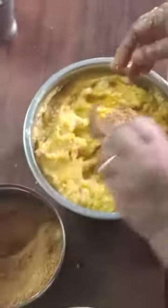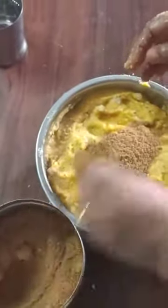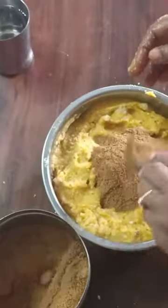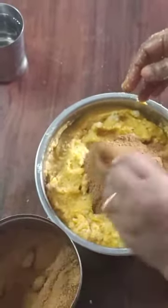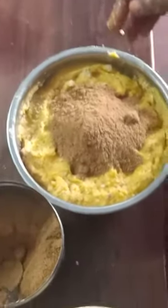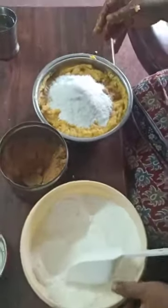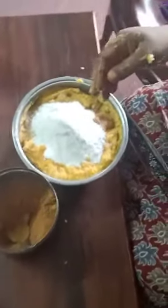It's better to add this. This will take about 5 spoons, 10 spoons. We will add it 1 to 2 times.